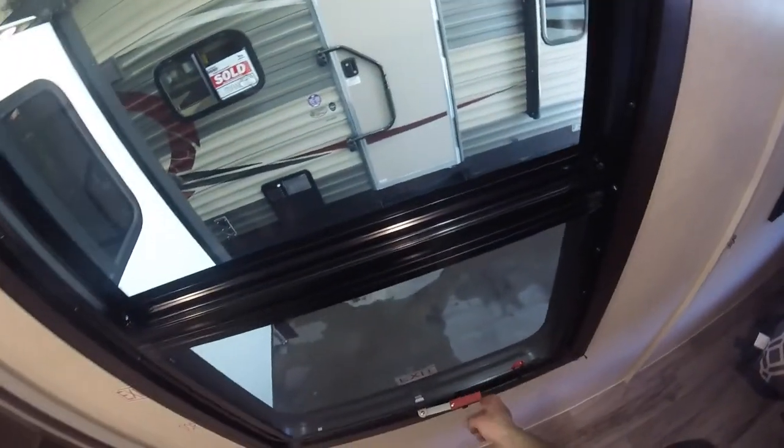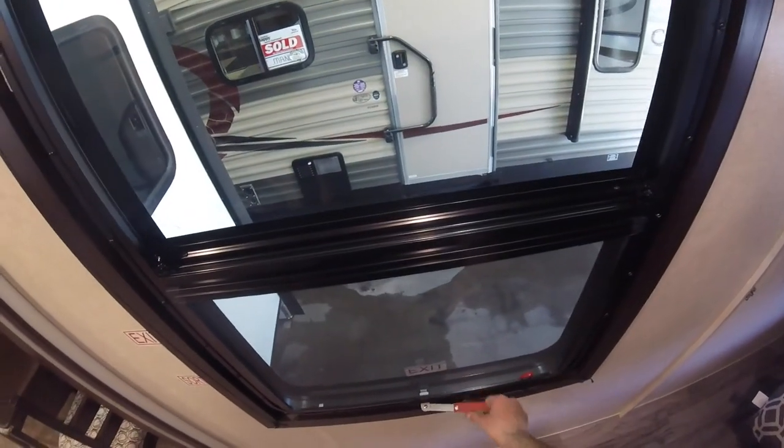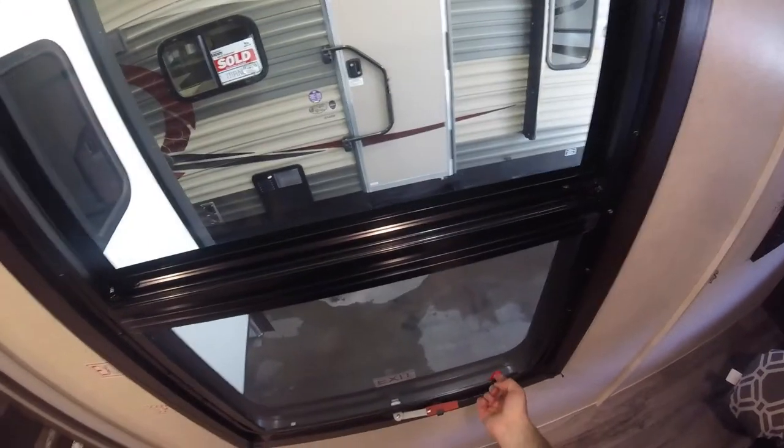We have another important safety feature: the emergency exit. Pull down on the tab, handle up, push out. Pull this up, remove the screen, and you can escape to safety.